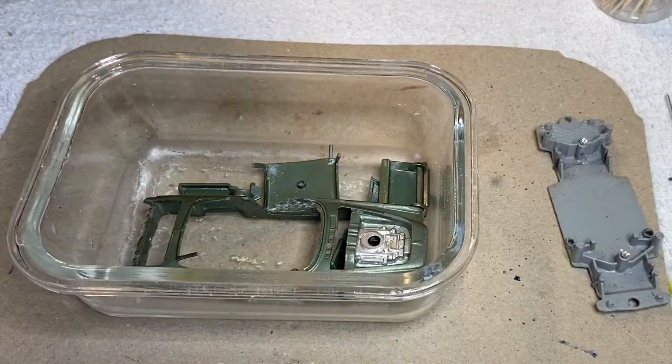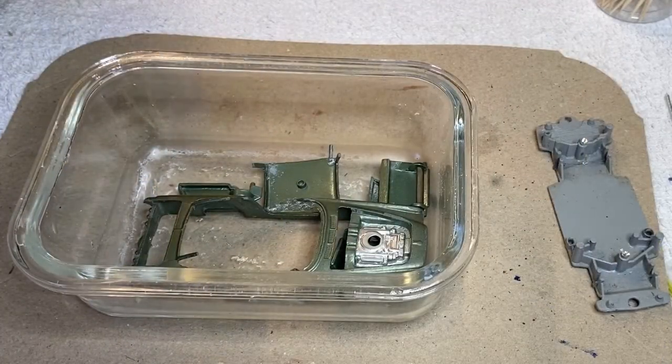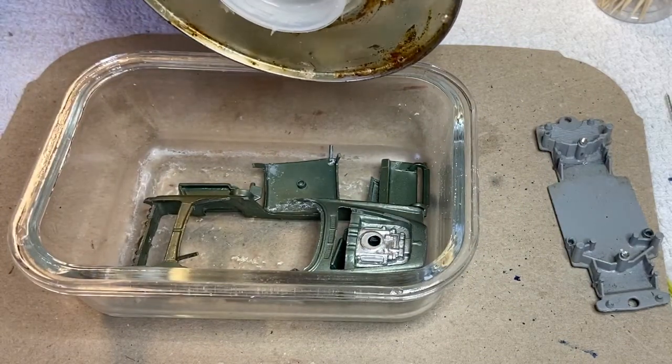Now my favourite bit — but holy hell, the paint came off this car so easy. I couldn't believe it.